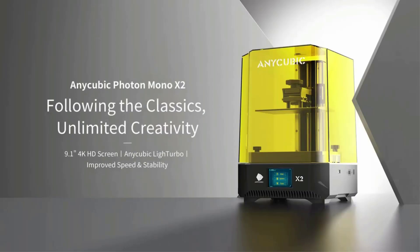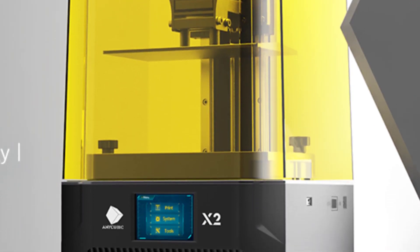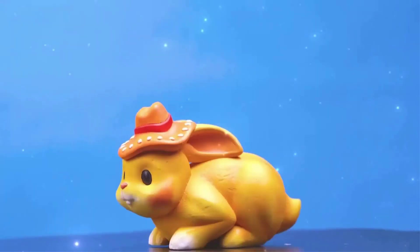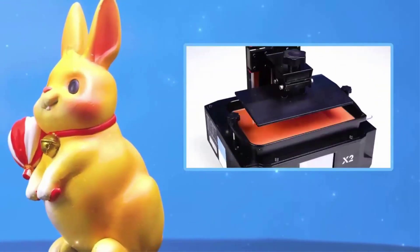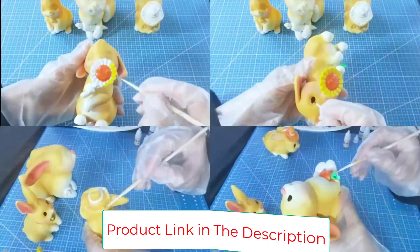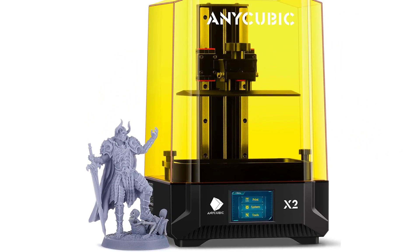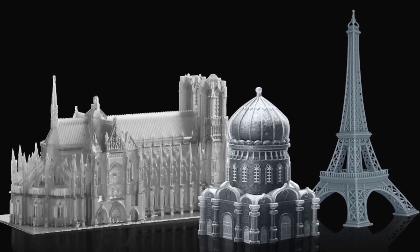The use of dual-linear guides on the Z-axis can effectively reduce the risk of layer shifting. Combined with a vibration absorption structure and anti-backlash nut, this ensures Z-axis operation accuracy and eliminates layer lines, making the appearance of the model smoother. The Anycubic Photon Mono X2 works well with Photon Workshop, Chitubox, Lychee, and other slicing software, and the wide compatibility respects your preferences. The 3D printing platform features a textured checkerboard pattern that greatly improves adhesion and print success rate, making it easy to remove 3D models. An anti-scratch film protects the LCD screen from resin.